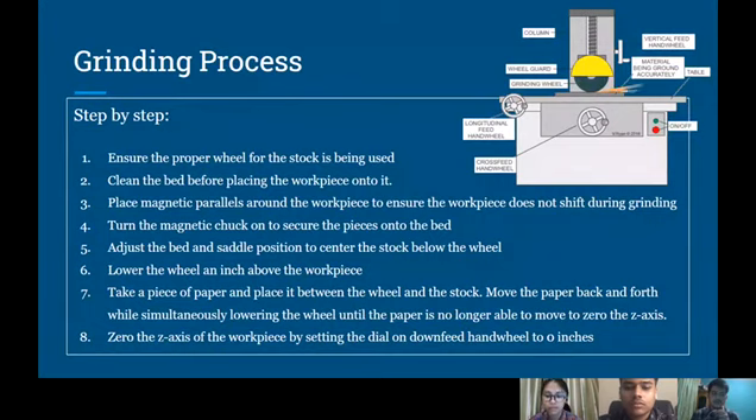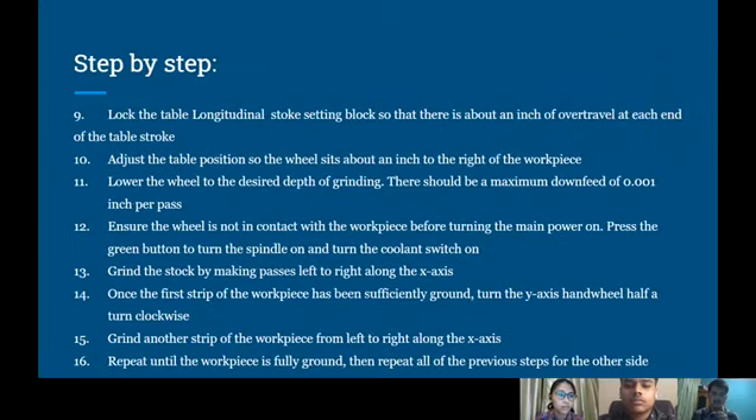Fourth, turn the magnetic chuck on to secure the piece onto the bed. Five, adjust the bed and saddle position to center the stock below the wheel. Six, lower the wheel an inch above the workpiece. Seven, take a piece of paper and place it between the wheel and stock. Move the paper back and forth while simultaneously lowering the wheel until the paper is no longer able to move. Eight, zero the Z axis of the workpiece by setting the dial on the down-feed hand wheel to 0 inch.